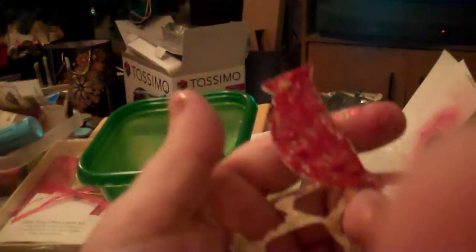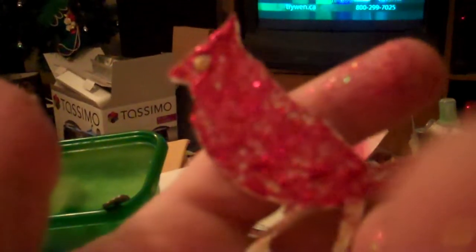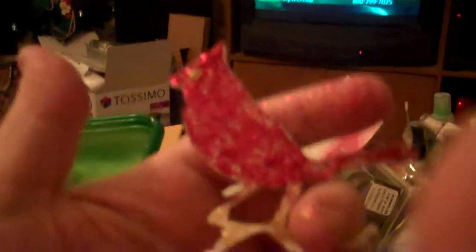My other favorite besides the snowflake is this cardinal — it's got branches and a little bit of what looks like cedar. I glittered him up with red stickles, gold stickles for the eye, gold on the branches, and green for the leaf part. He's still wet too.